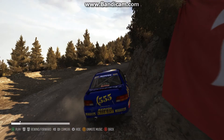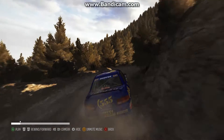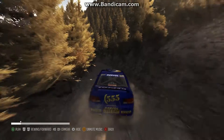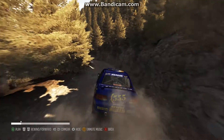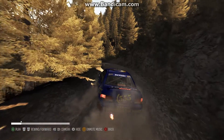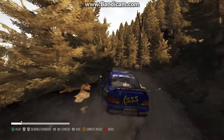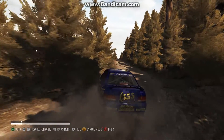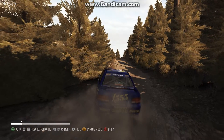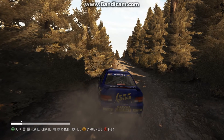This corner is a good demonstration of the kind of standard thing that you want to go into every corner thinking. We're approaching it, still on the throttle and starting to rotate the car. We're off the throttle, on the brakes, trying to ease the car around — trying not to point the car too far away from the straight away that we're going to be driving into.